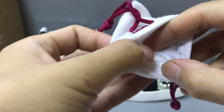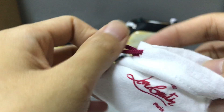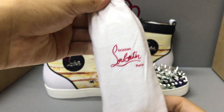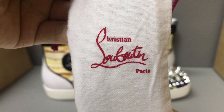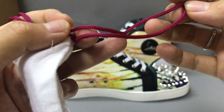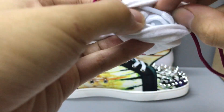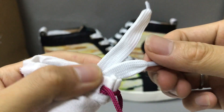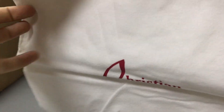Inside have some spikes — you can see here some extra spikes. There's another small dust bag. Now you can see the dust bag also printed with the Louboutin logo. You can see the laces inside, and it comes with a pair of laces. Now you can see the color is white.